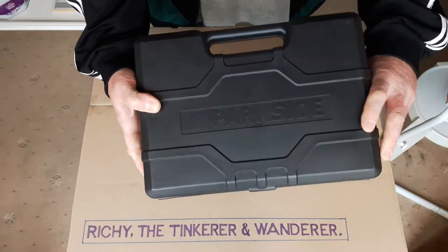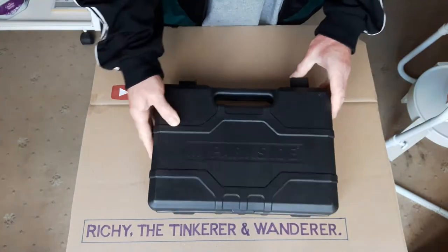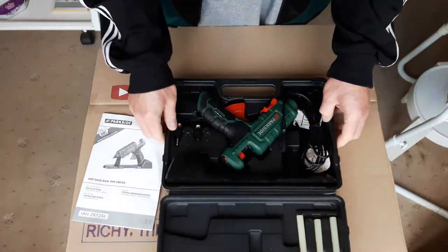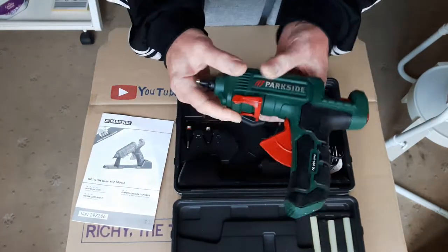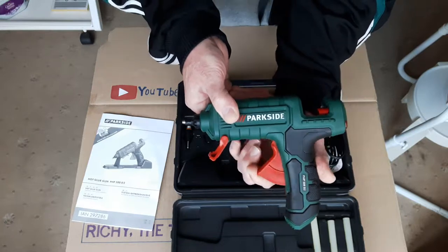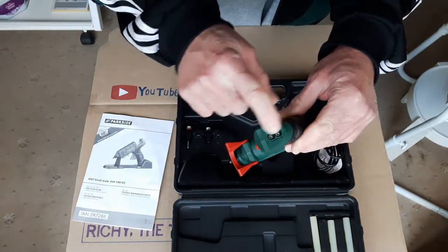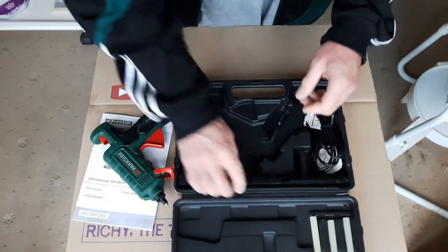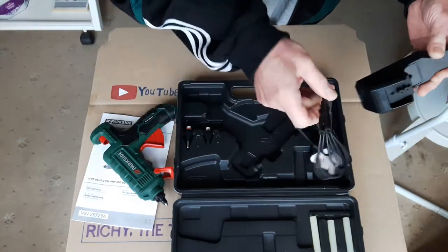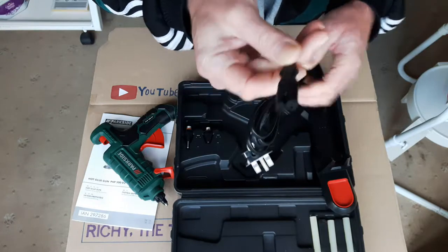It comes in a nice sturdy blow-moulded plastic case — got a solid case. Two clips. A destruction booklet. The actual glue gun itself, with a little fold-down stand. That's the glue trigger. Power indicator light on the end. That's where you put the glue sticks in. Mains connection socket on the bottom. Also got a stand — a power base. Mains lead with a three-pin plug for the UK, and a figure-eight connection on the other end.